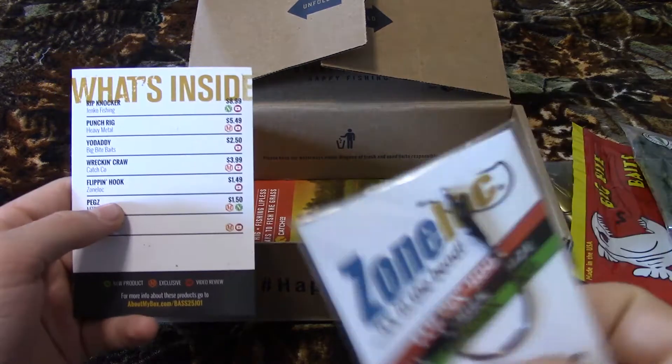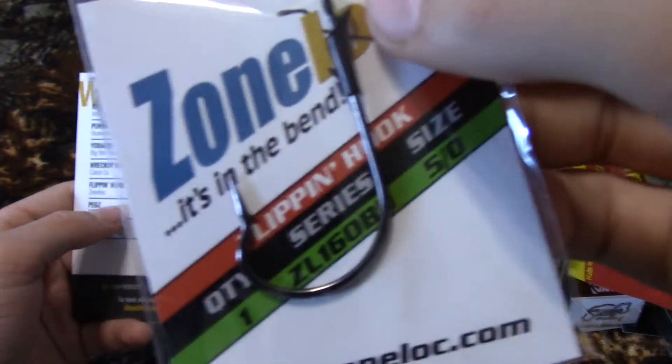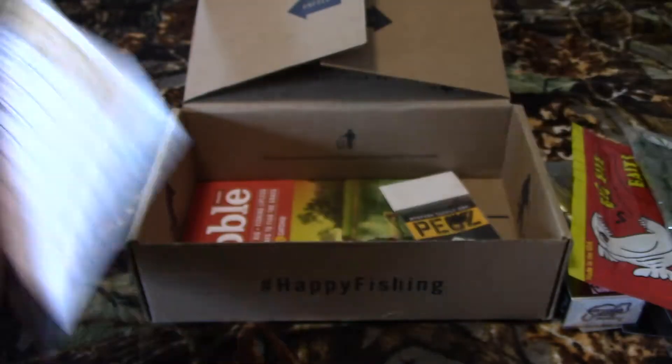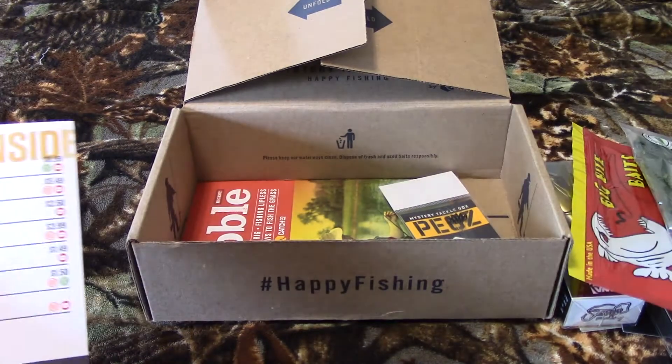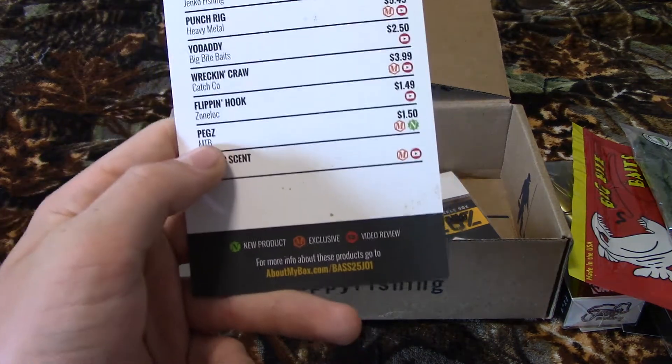The next thing is the Flipping Hook. For bass it's a five-aught hook, but it'll work really nice. It's curved right there so it'll hook them better and keep them hooked better.